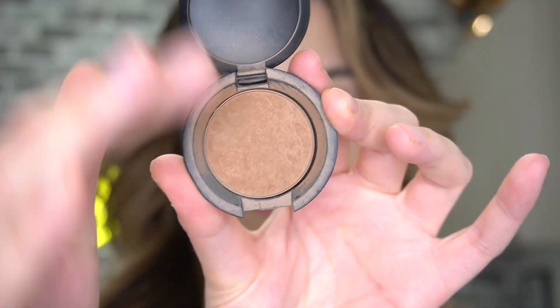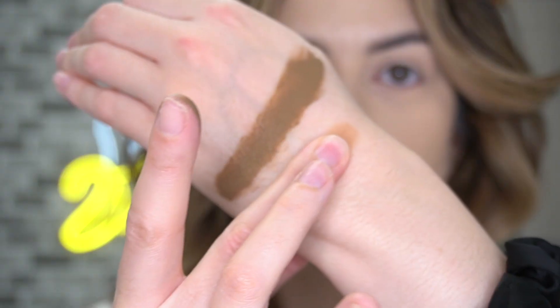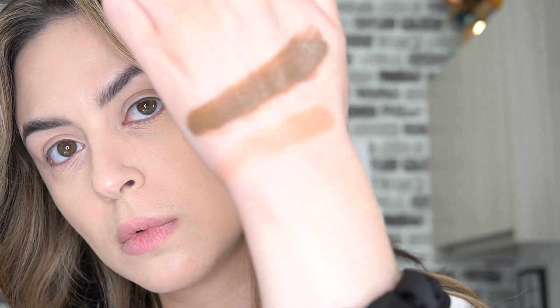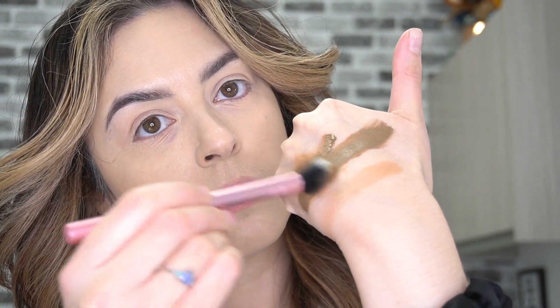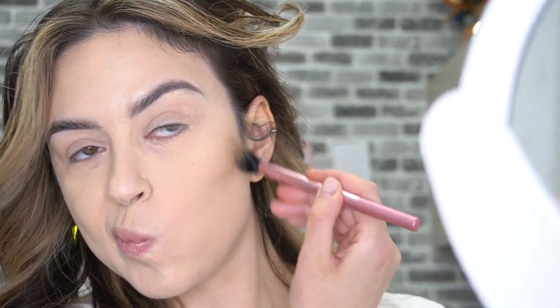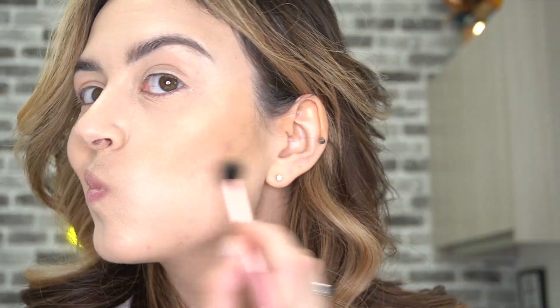So without further ado, let's jump into the demo. So because I'm going to be using this product as a contour, I wanted to compare its color to a bronzer I typically use as a contour — this Bare Minerals one, I'll have the name listed below. As you can see, way more green and darker in tone. I'm going ahead and picking up just a tiny bit of the Color Fix on a Real Techniques setting brush and starting off with my cream contour. It dries really quickly so it can get patchy if you don't blend fast enough, so here you can see me adding a little bit more until I'm happy.